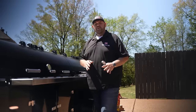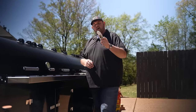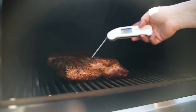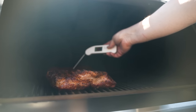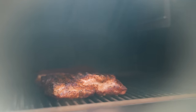Our pork belly has been cooking about two hours and 15 minutes. Let's check our internal temp and see if it's almost ready to be wrapped. I'm running about 143 in that belly and about 146 to 149 in that one. I'm going to let these go to about 160-165 before we wrap them.